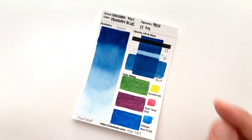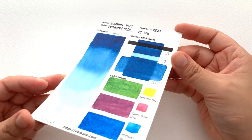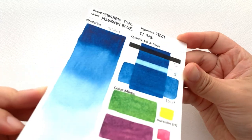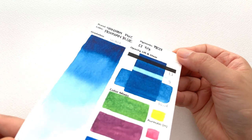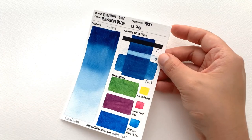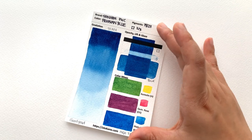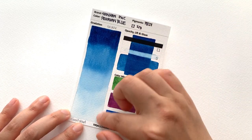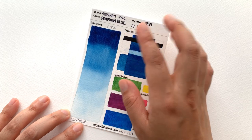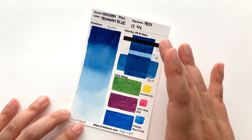Then we have the Prussian Blue, which is made with PB27, which obviously is Prussian blue. Again it suffers from shininess. I am trying to show it but if you can't see it, please trust me — I would never say a colour is shiny unless it is, because I want everyone to enjoy as many colours as possible. It's great at gradation again; I've just not had any problem with gradation in the Shinhan range at all so far.